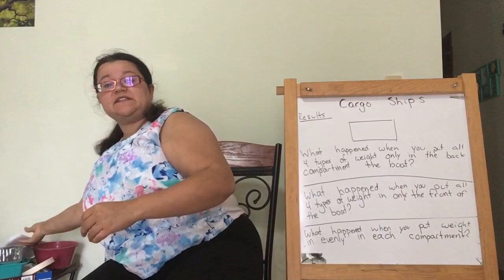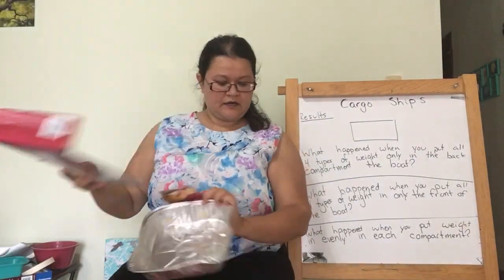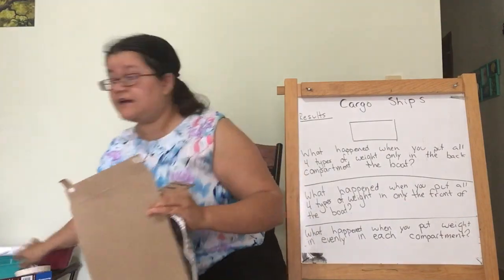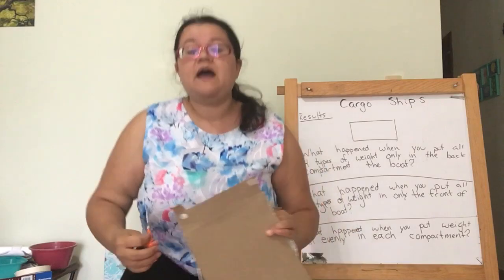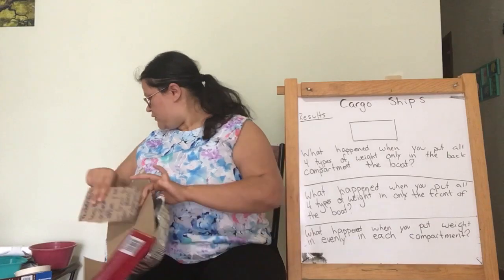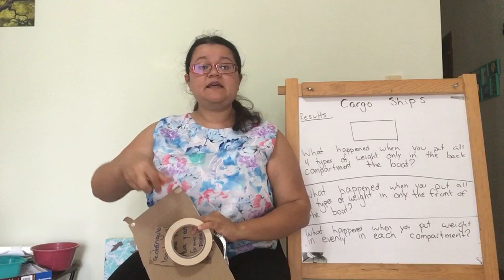To do this experiment, you need a tin container, some cardboard, rocks or other weights, maybe some tape, and scissors. Pueden hacerlo este experimento. Necesitan un contender de lata, cartulina, rocas o tropezos, tal vez cinta y tijeras.